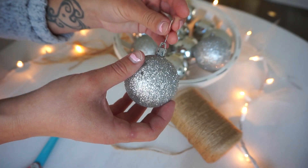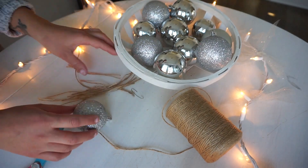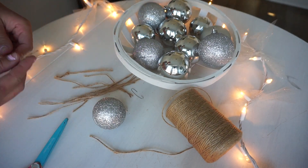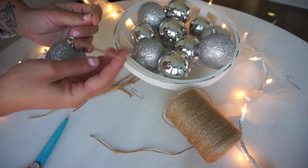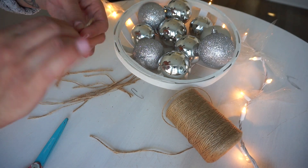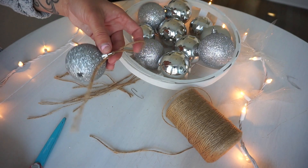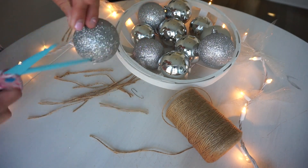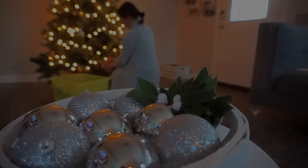This isn't necessarily a DIY but I'm going to share a tip: if you have kids, I would not use the metal hanging hooks because they're really dangerous. Kids can play with them or take them off, and they can get lost — we stepped on a few last year. I would use any kind of cord instead. I'm going to use jute cord because it ties in with the rest of my decor.